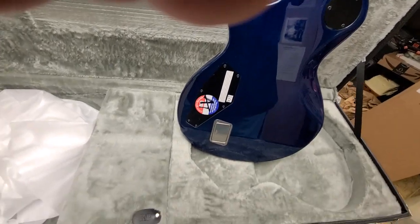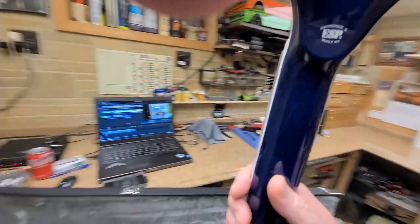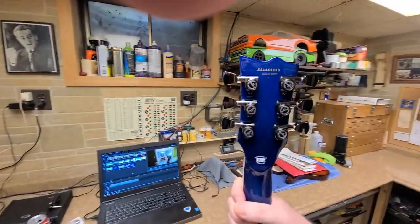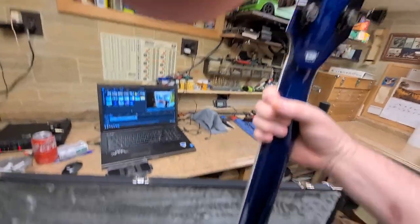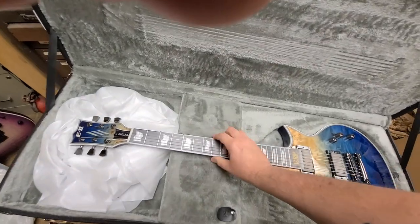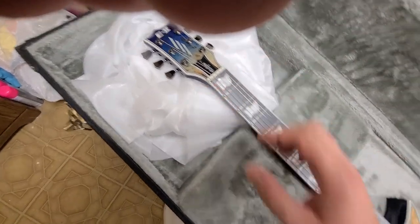Oh, that's nice - active pickups, EMGs. Nothing broken on the side of the neck, everything looks good. It's got ESP locking tuners on there, EMG pickups, and of course it's probably not going to be in tune. It's got a bone nut.